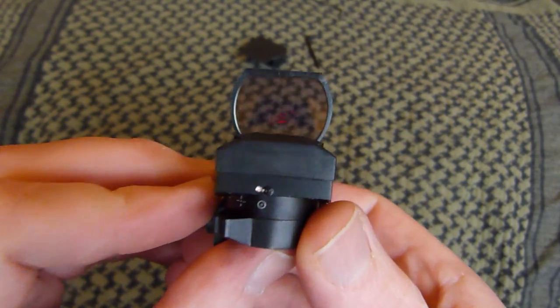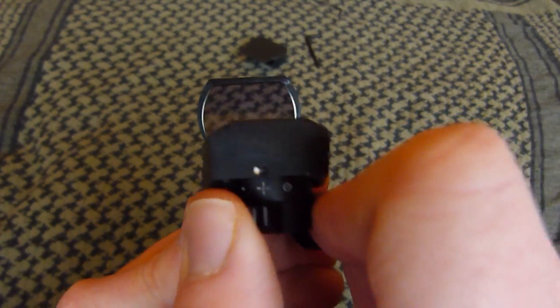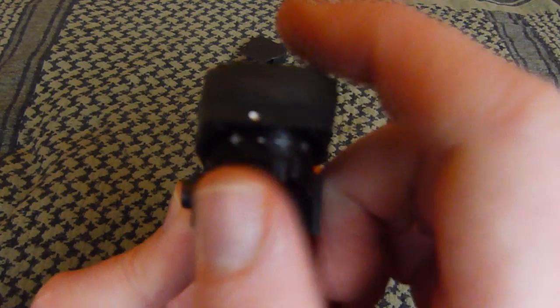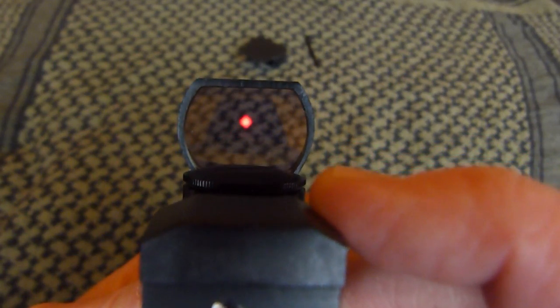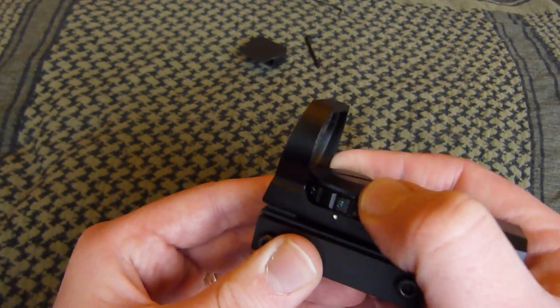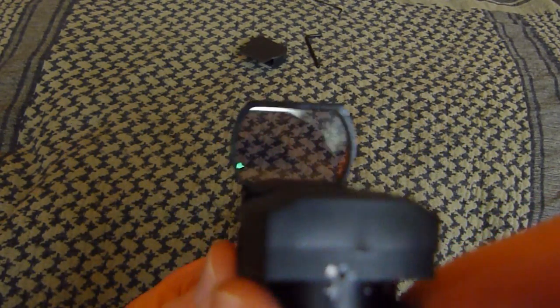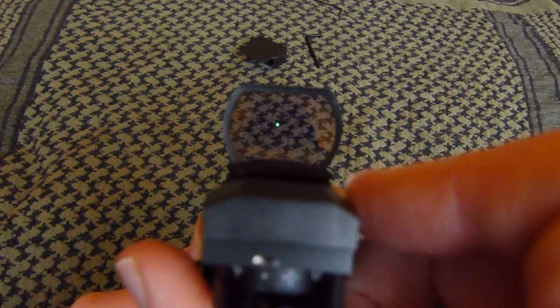On the other side it gives you something else we'll talk about in a second. The back of the sight has four different settings you can see, just to the dot, and on the end which is the last one — and it does it in green as well. My personal favourite is the actual dot; I just like the little dot. It's nice and simple — put the dot on the target and there you go.